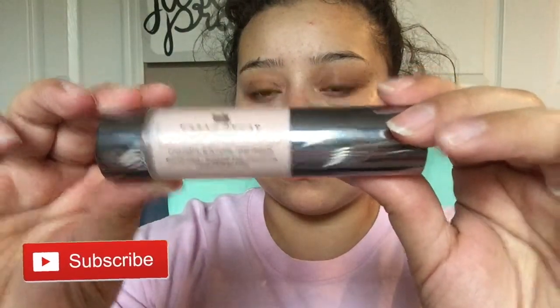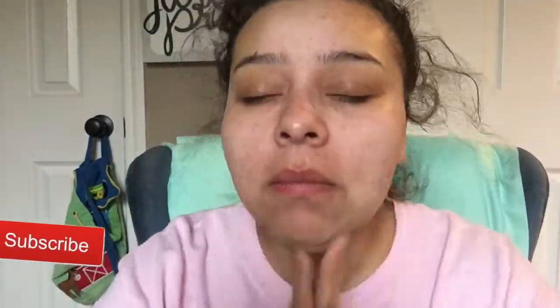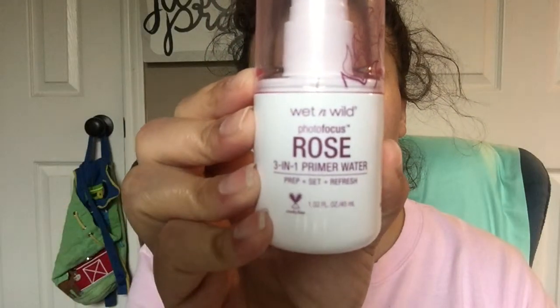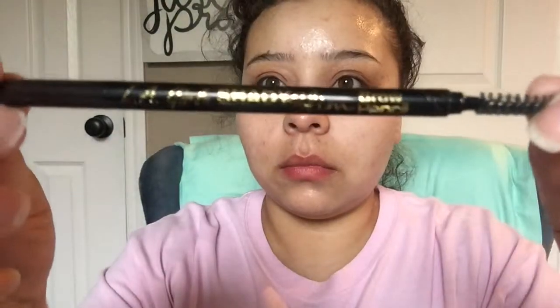The first thing I'm going to go in with is my Urban Decay Optical Illusion Complexion Primer and just put that all over my face. Then I'll take my Wet and Wild Rose Primer Water and spray that.